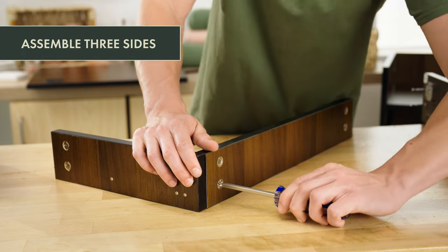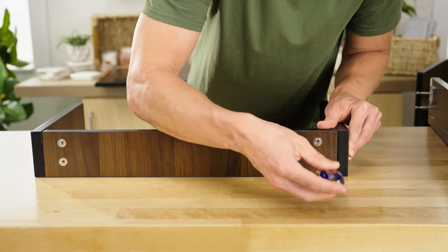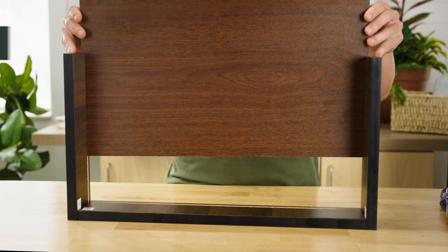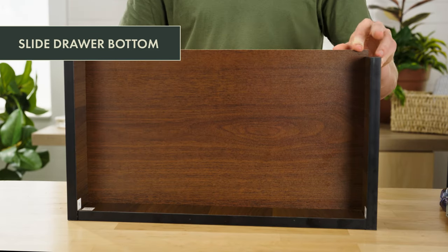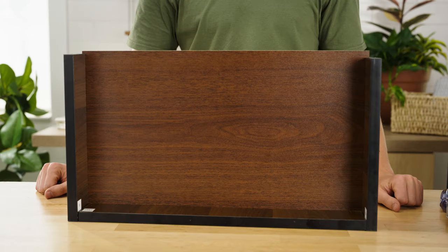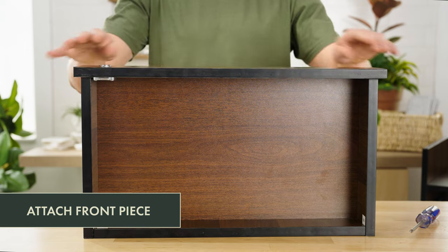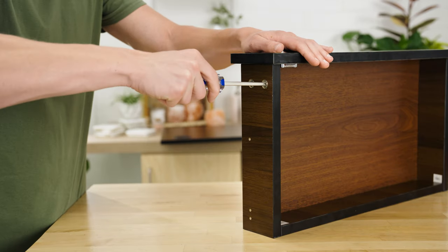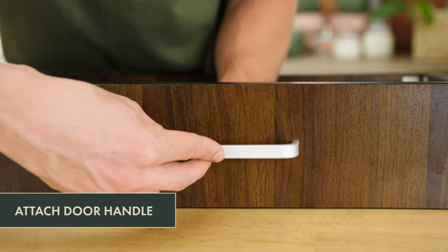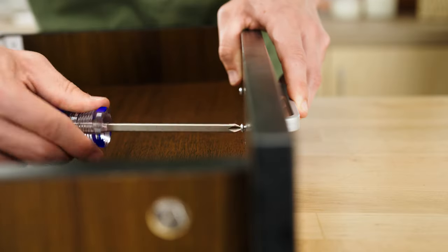Assemble three sides of the drawer by attaching side pieces to the back piece. Tighten with the camlocks. Next, slide the drawer bottom into the grooves on the bottom of the assembly. Attach the drawer front piece by lining up four cam screws to the camlocks on the drawer sides. Tighten with a screwdriver. Attach the drawer handle by using two screws from the inside of the drawer. Tighten with a screwdriver.